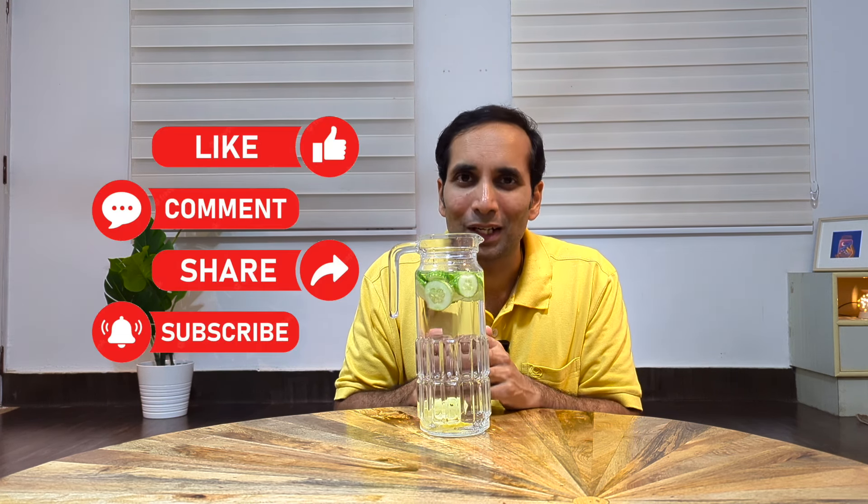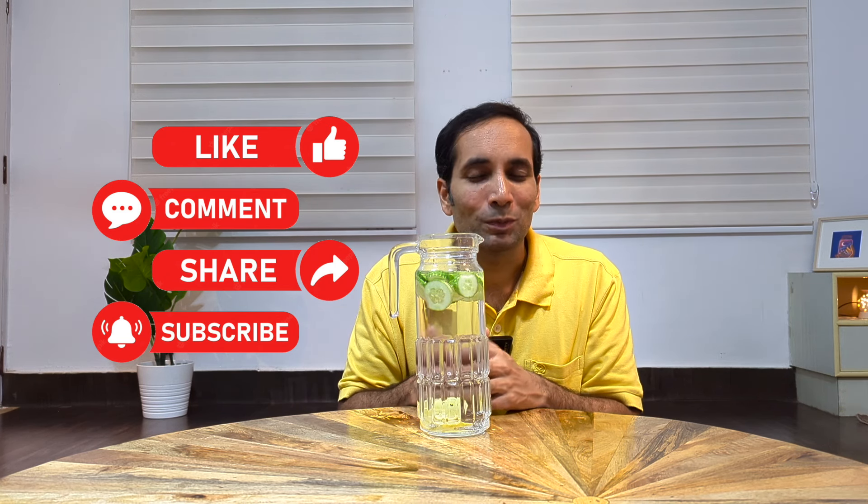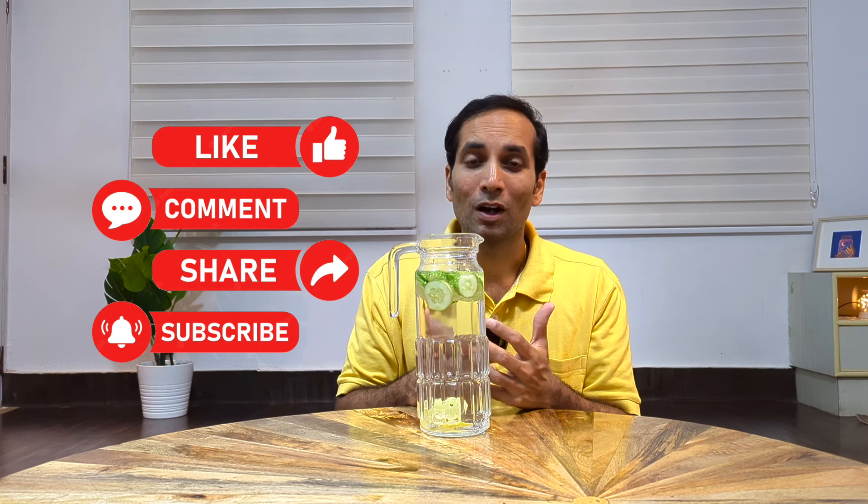Do not eat the cucumber or the lemons — just leave them in. Your water is ready. Make sure to share this video with others so that they also know how to easily make alkaline water at home. Do leave a comment and let me know how you found this video.